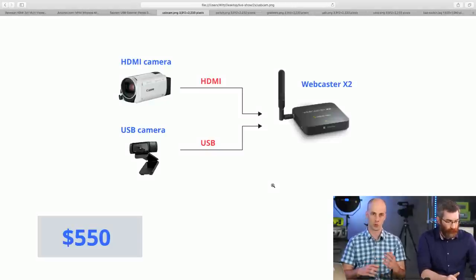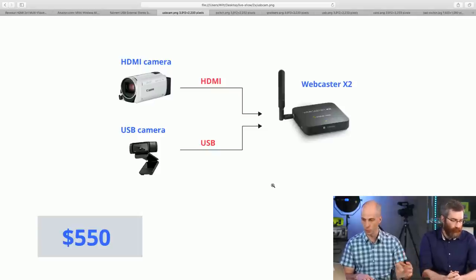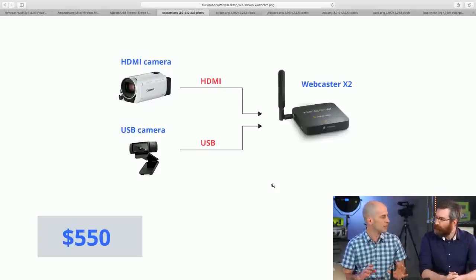Or use the webcam for the wider shot and your HDMI camera for the zoom. Your primary audio should probably come from the HDMI camera since webcam audio is generally pretty bad. There are definitely valid use cases. Here's a basic diagram with costs: starting from scratch, your Webcaster is $300, your HDMI camera is $200, and your USB webcam is $50. This is your most bare-bones setup, but it gets you rolling with a two-camera setup.